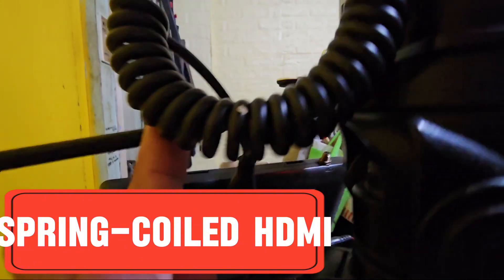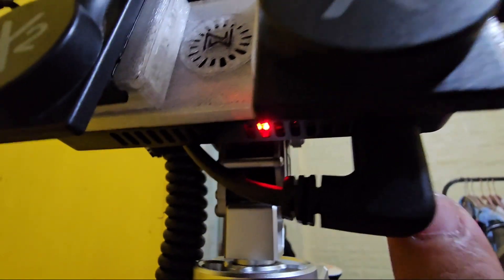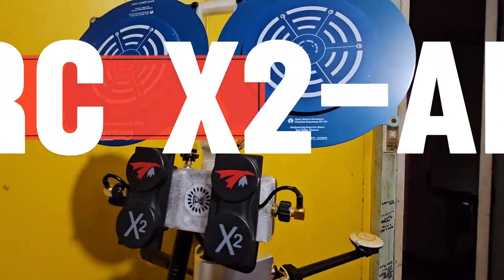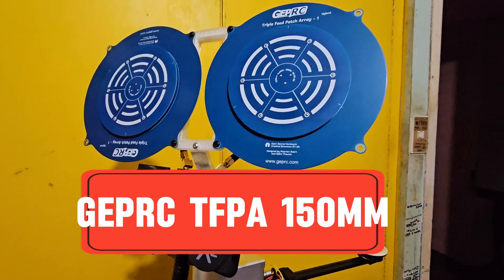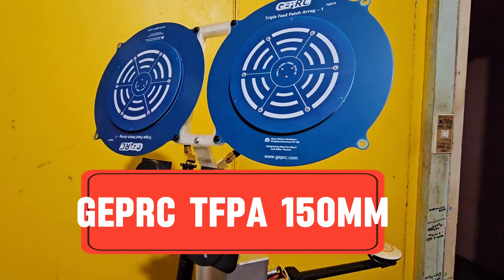You may notice that I used a spiraled HDMI cable to allow the tracker to move freely. As for the antennas, I used the TrueRC X2 Air patches as well as GapRC 150mm triple feed patch RA antennas.